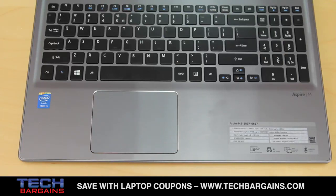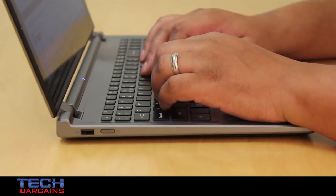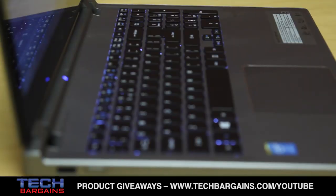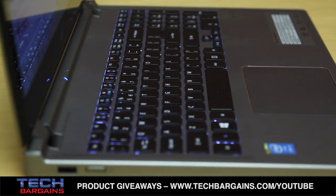We liked the island-style backlit keyboard, which was a full alphanumeric plank. The keys are the right size, its spacing prevents you from being cramped, and its responsiveness is clear enough to not rattle your fingers when you type. Its backlighting produces a soft glow around the keys and the letters, making this perfect when you use it in the dark.